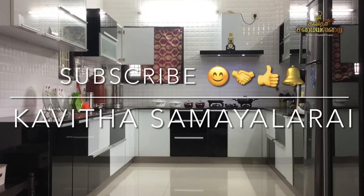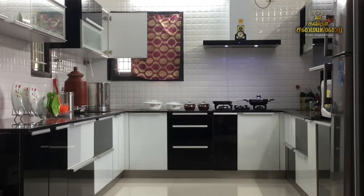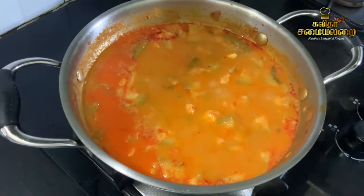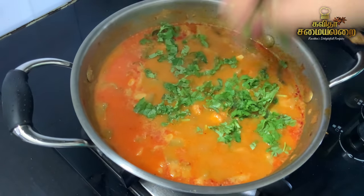Hello Friends! Welcome to Kavitha Samayelari. We will talk about a special recipe today — Suvayana Peer Kangai Masala Kulambu. This recipe is a very easy and simple recipe.